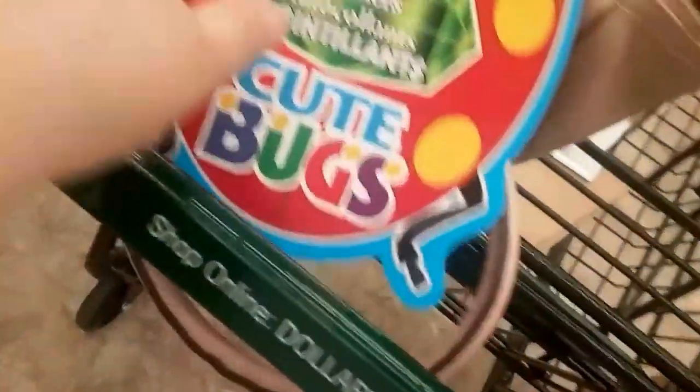Cute bag — this one. Oh, it's got gems on it too. Cute.